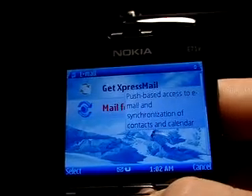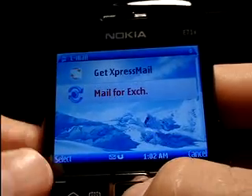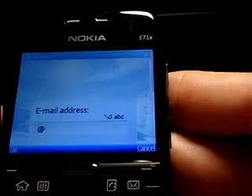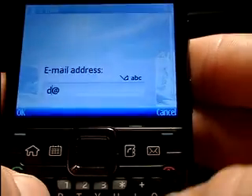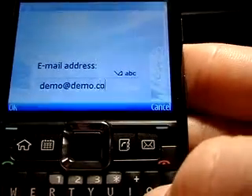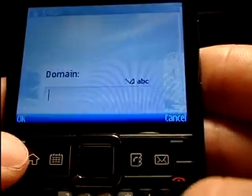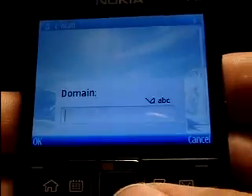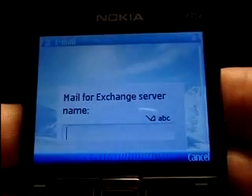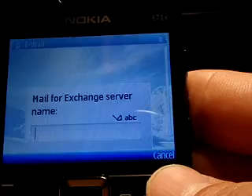If you use the Mail for Exchange option, that is for corporate email over an Exchange server. Once you launch that, it's going to first ask you for your email address. I'm just going to put in some info here for the sake of it — email address, password, username — and then you're going to want to know your company's domain as well as the Exchange server name. If you don't know that information, check with your company's IT department and you can easily get that information and get it all set up.